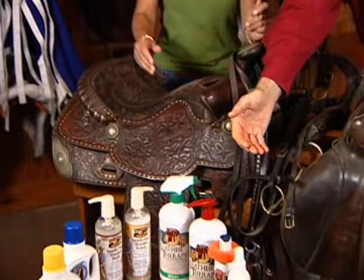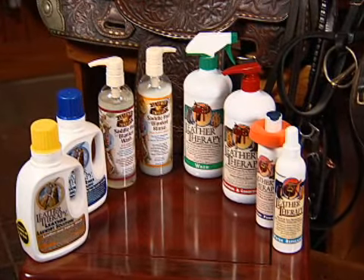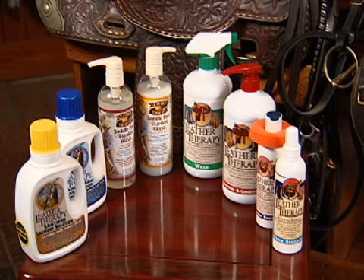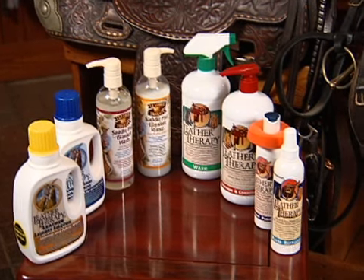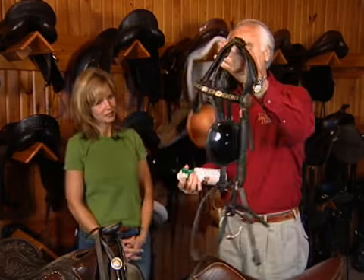There have been many products in the market for many years, and what we tried to do through innovation and technology is enhance the effectiveness of the products. We've developed an array of products that enable people to clean, condition, and protect all of their leathers — whether it be English or Western. Absolutely, you can protect your investment. It's just so easy to clean and condition with our products.